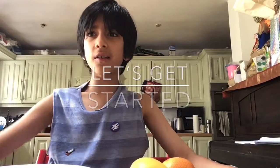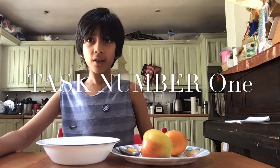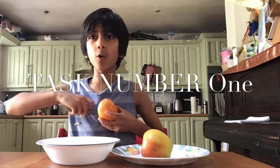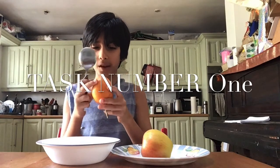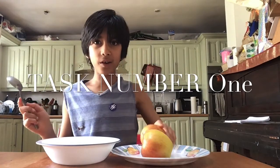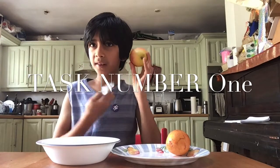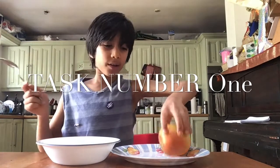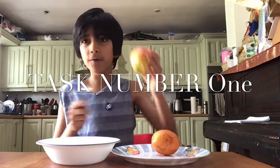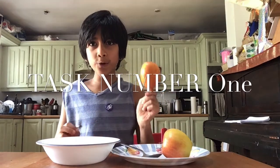Let's get started. Our first task is to open it, but first we need to find out if it's hollow or not. I've got a metal spoon and I'm going to tap it. It sounds pretty strange, but I know that an apple is full, so I'm going to tap the apple. It sounds different — so I think that our mystery fruit is hollow.